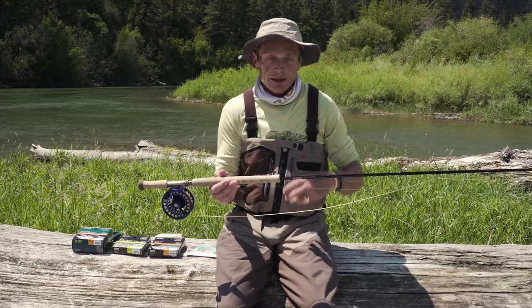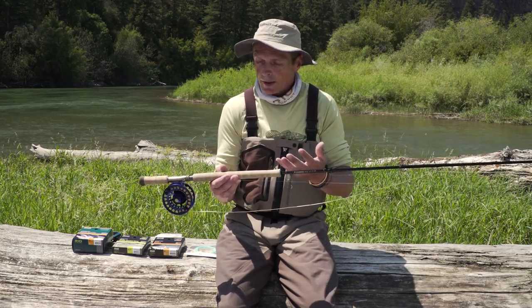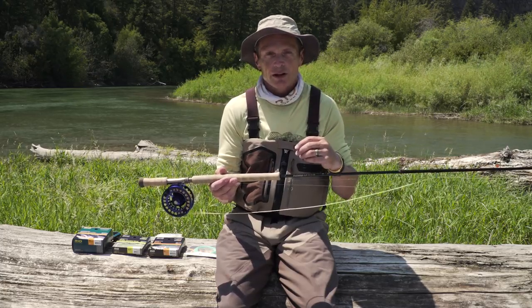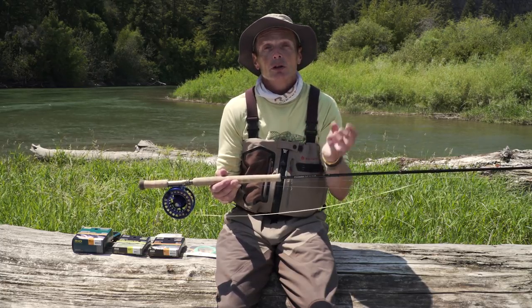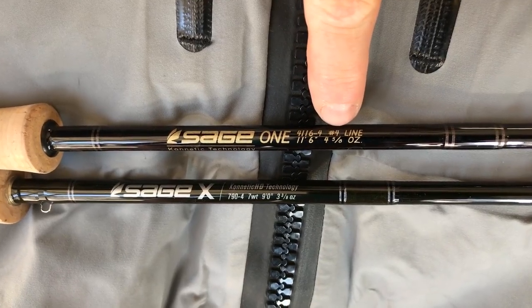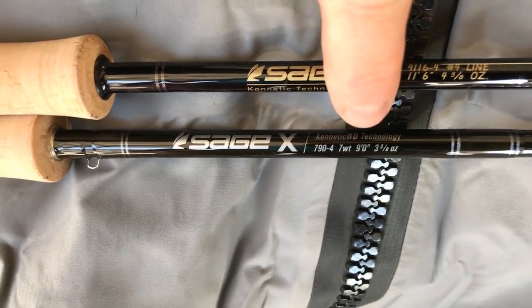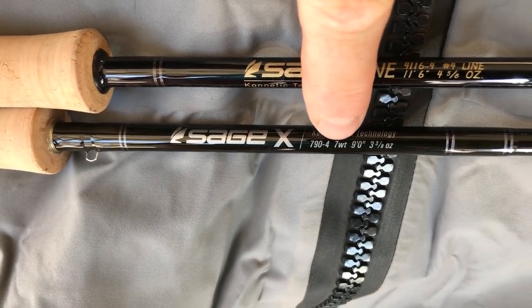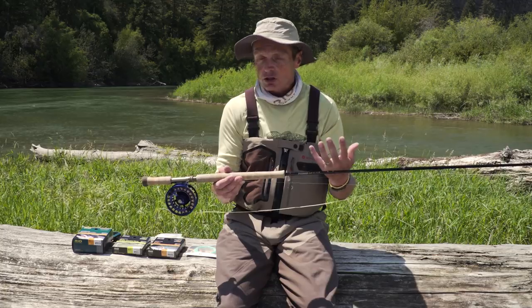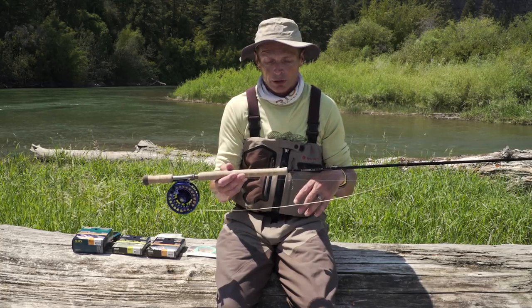The other tip about these rods is you add the number three to convert it to a one-handed rod. So this is a four weight rod — four plus three is seven — so this is about like a seven weight one-handed rod. You'll see why that's a relevant point in a second. So really that's what a trout spey or switch rod is, with all those terminologies floating around.